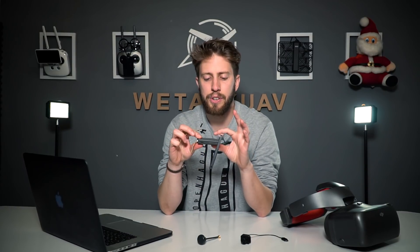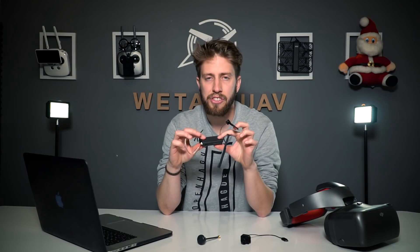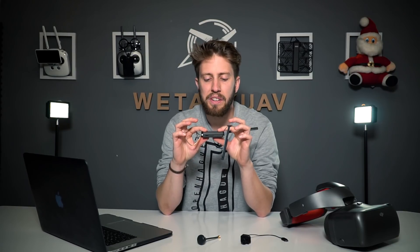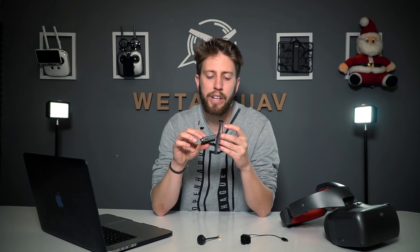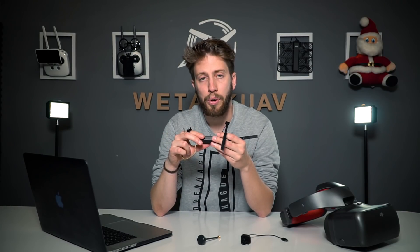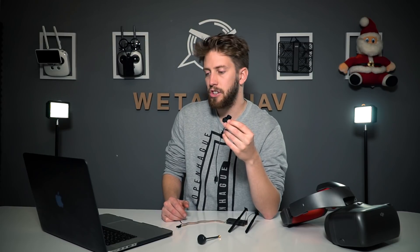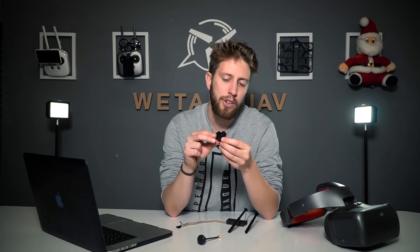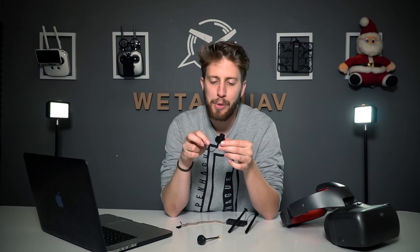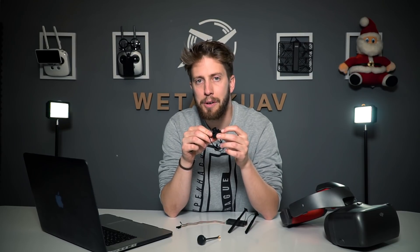How many frequencies does this Air unit support? The answer is 105 channels on 5.8 GHz and up to 63 channels on 2.4 GHz under auto mode. Under manual mode, you can find up to 12 different frequencies on 5.8 GHz and 7 on 2.4 GHz. One last question about the camera: can you use it to take photos? The answer is no. But DJI says you can take screenshots on your phone to grab stills from the video.